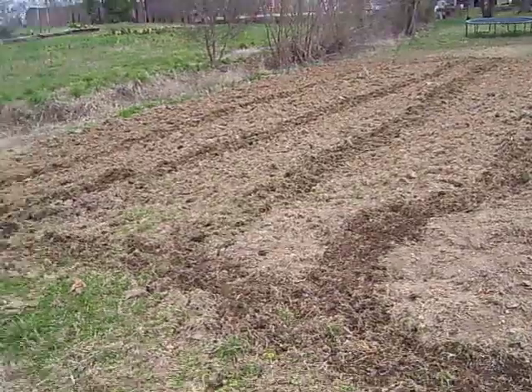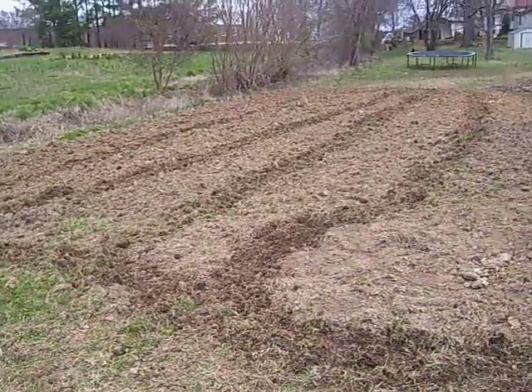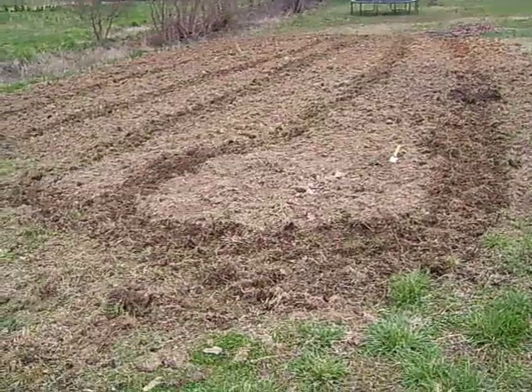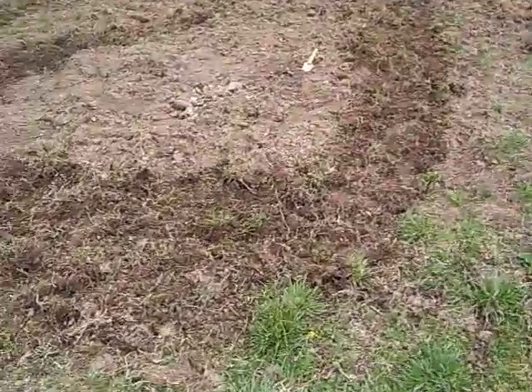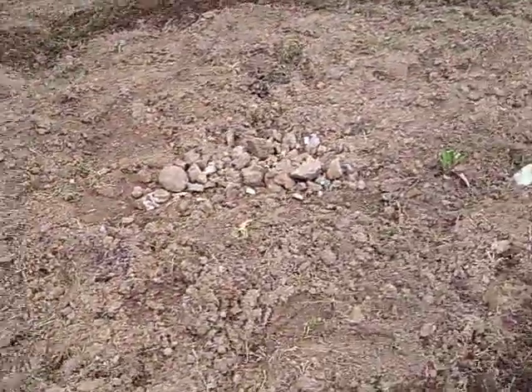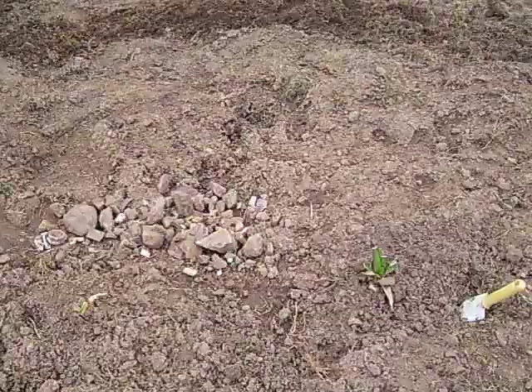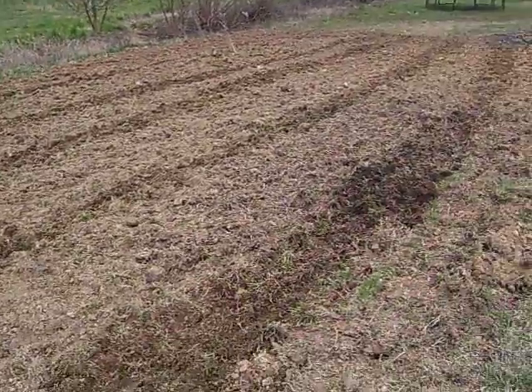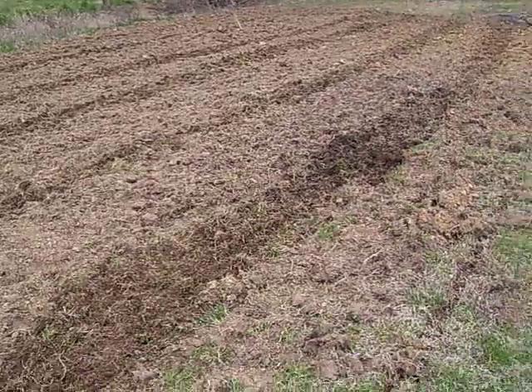What I've done here is I have plowed out five rows with the tiller. And as I said before, this right here is the one that I did by hand — no tiller at all. It took me an hour and a half. I just plowed these four rows in approximately an hour.